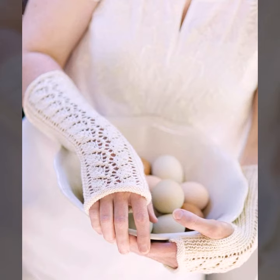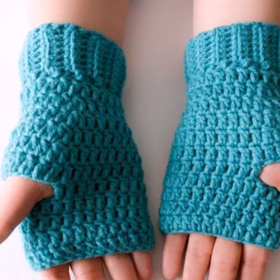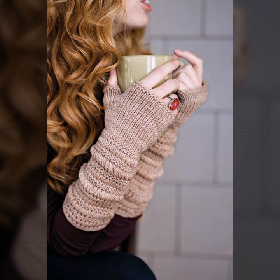You can make them in different colors such as gray, blue, black, purple, orange, mustard, yellow, red, green, and many other colors. You can make different designs such as flower designs — different petals and different flowers on your crocheting knitting gloves.